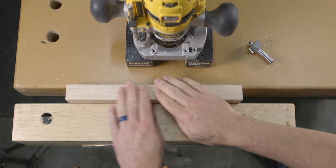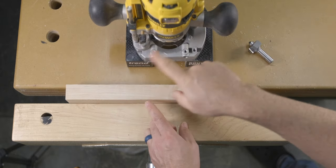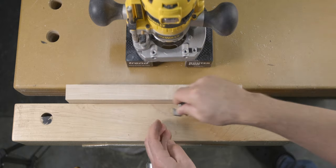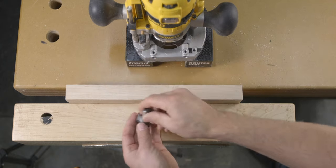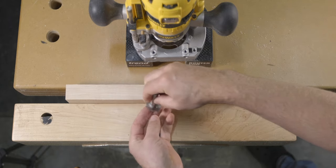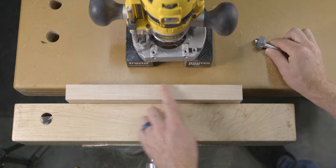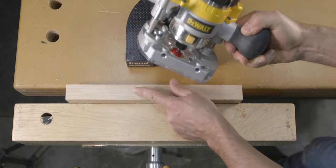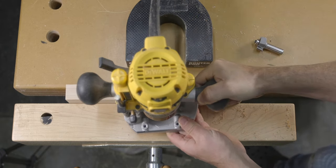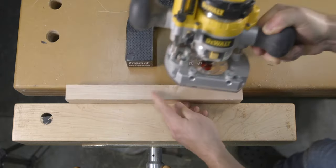As a reminder, climb cuts are when you feed the router in the direction of the bit's rotation — that is clockwise around the outside of the work. What this does is compress the wood fibers into the wood as it cuts, instead of lifting the fibers away from the surface, which is what creates tear out. Climb cuts can be a little dangerous because as you push the router in the direction of the bit's rotation, the router does want to pull or climb the material in that same direction, which could lead to losing control of the router.